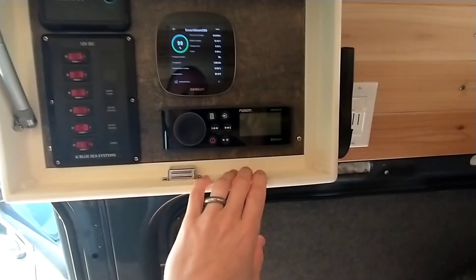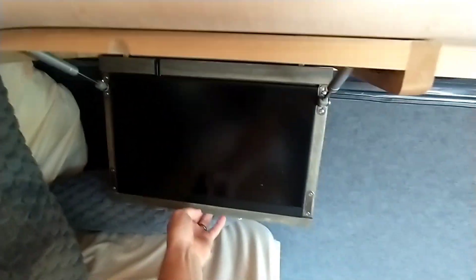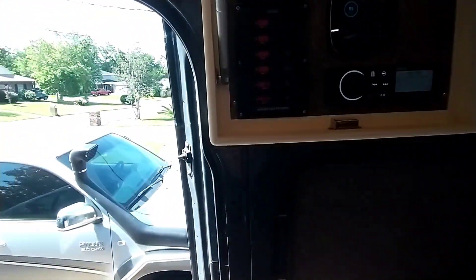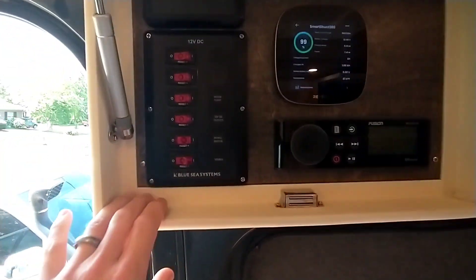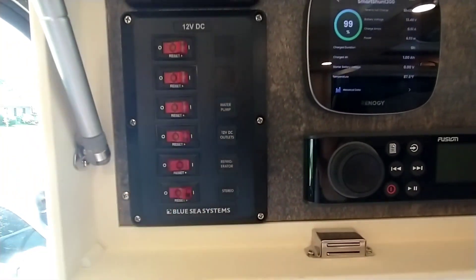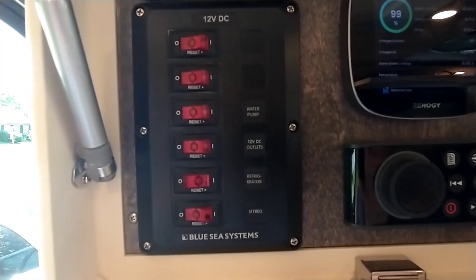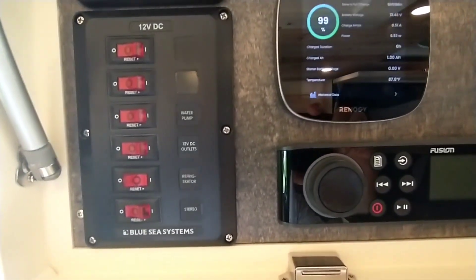I've got a Garmin Fusion stereo that connects via Bluetooth to my Amazon Fire Stick so I can watch movies when we're in bed or sitting around. I can also play music from my phone via Bluetooth. There's a Blue Sea switch panel which currently is running the stereo, refrigerator, 12 volt outlets which power the Fire Stick, charge phones, all that kind of stuff, and a water pump which hasn't been installed yet but will run the faucet and most of that gear.